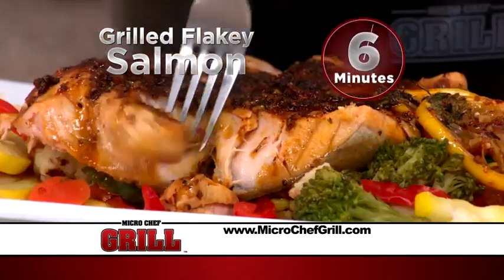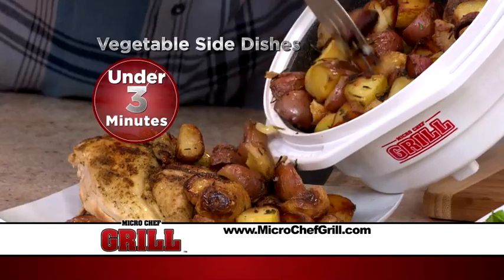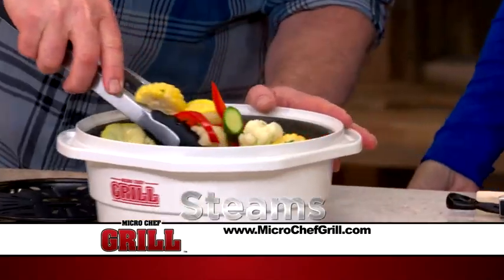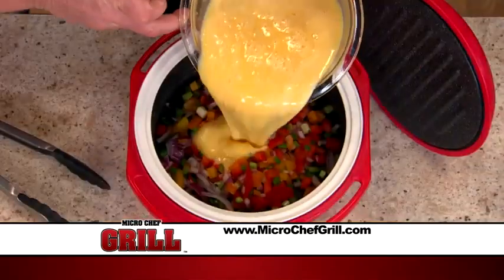Grilled flaky salmon in six minutes, and amazing vegetable side dishes grilled in under three minutes. The Micro Chef grills, sears, sautés, roasts, steams, and bakes 70% faster than conventional cooking. What about breakfast?